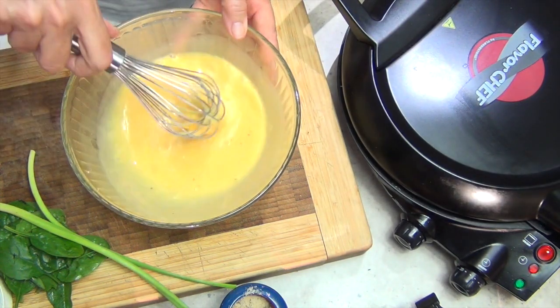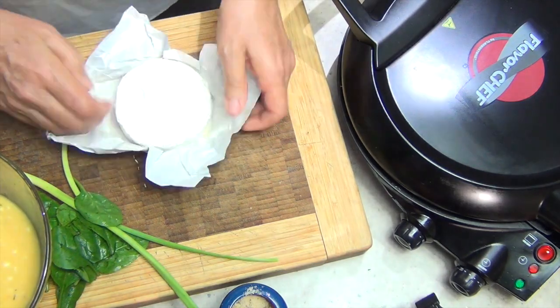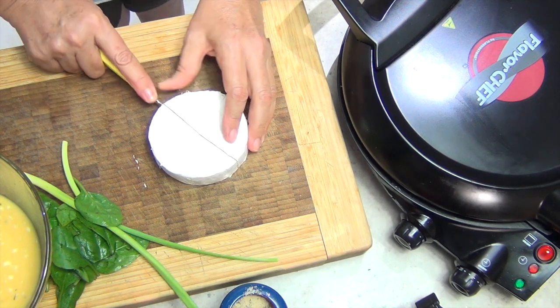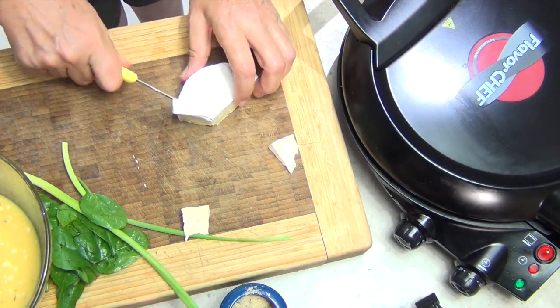Now we've got some lovely camembert cheese here. We're just going to cut that into chunks — as much or as little as you like. I'm going to cut it into little chunks.